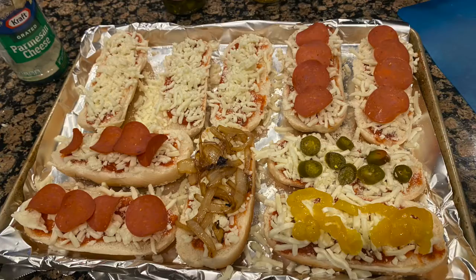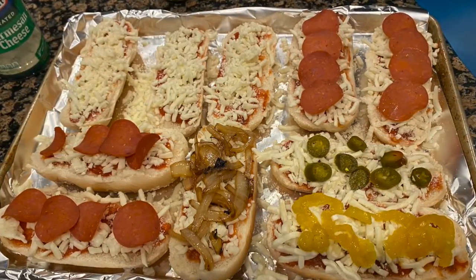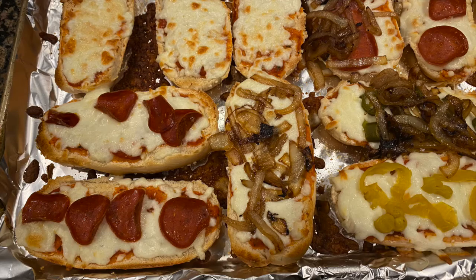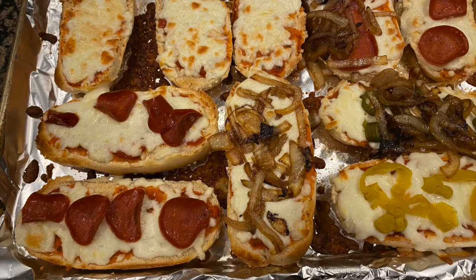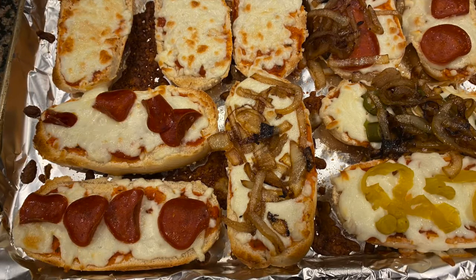Finally, add the toppings. We left a few just cheese, some pepperoni, onions, peppers — whatever you like can go on your pizzas. And the last step is to put this in a 375 degree oven and bake for about 10 minutes.